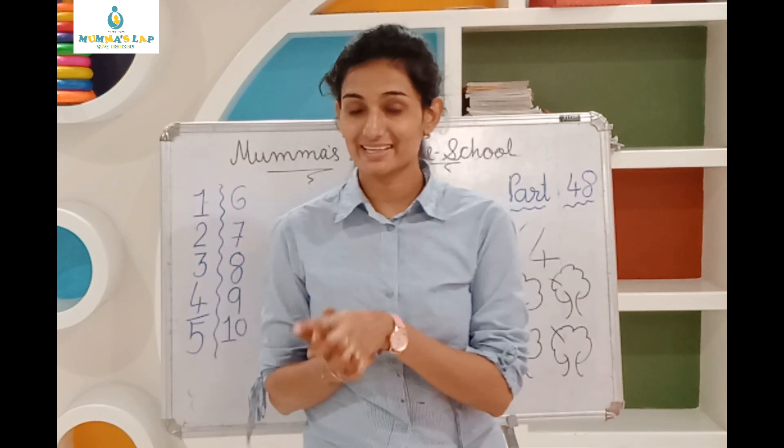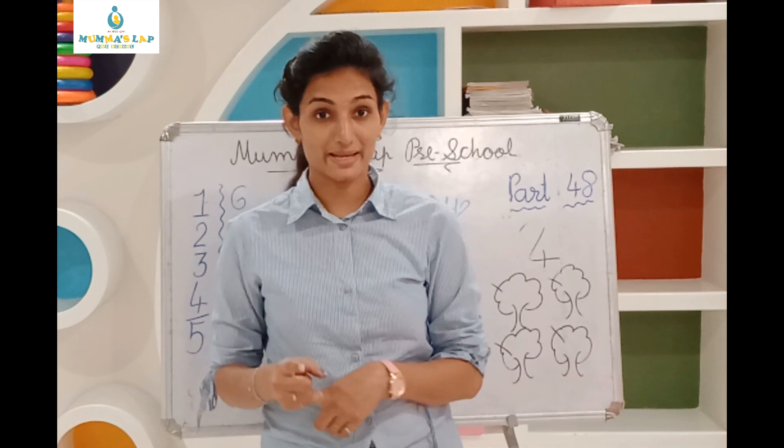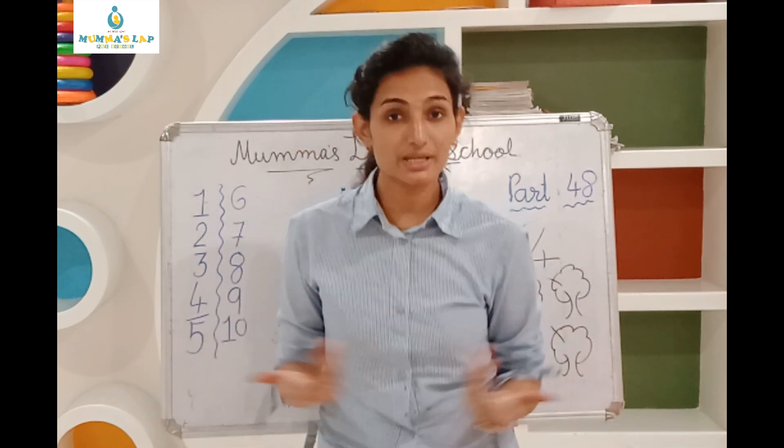Okay, now rest. Let's play! Baba, let's play! Okay, Baba, let's play! Baba, let's play, let's play, let's play. Baba, let's play, let's play.